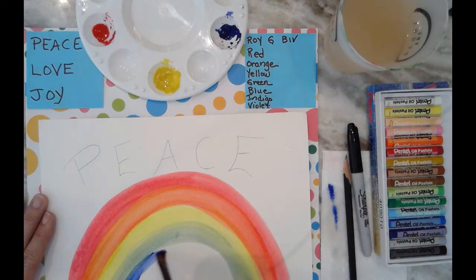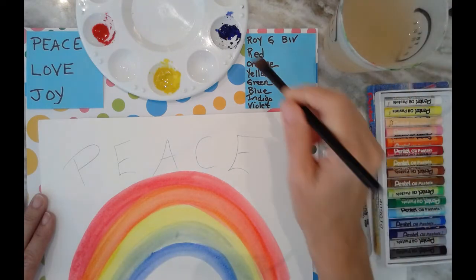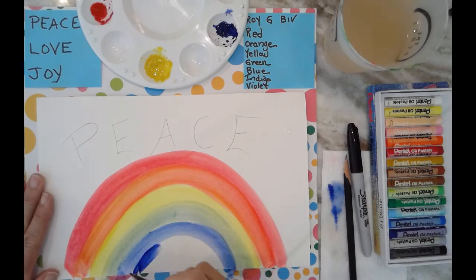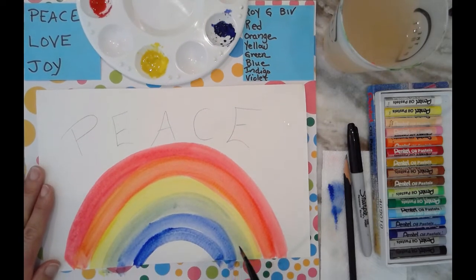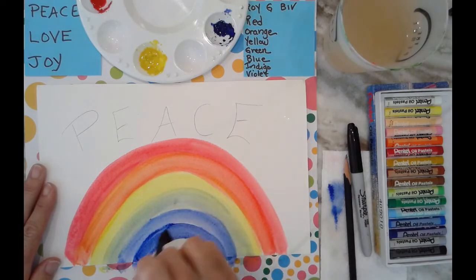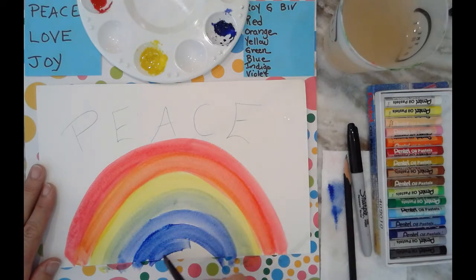Now I'll go for just some straight blue. Indigo is really just a super dark blue — I don't have any black here to make a real indigo, but I'll just put a little more blue paint on my brush to make a really dark blue. I hope you can see this. Let me scoop my work area up a little bit. And then my final color is purple or violet.